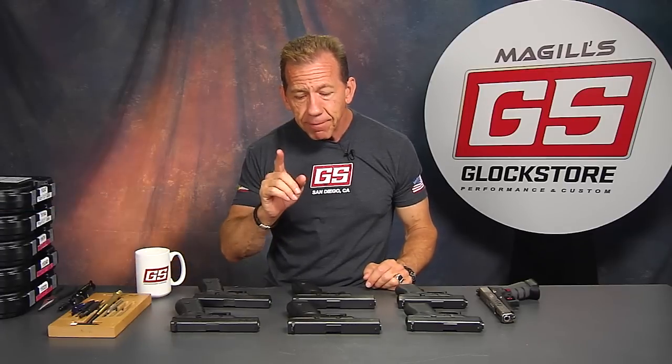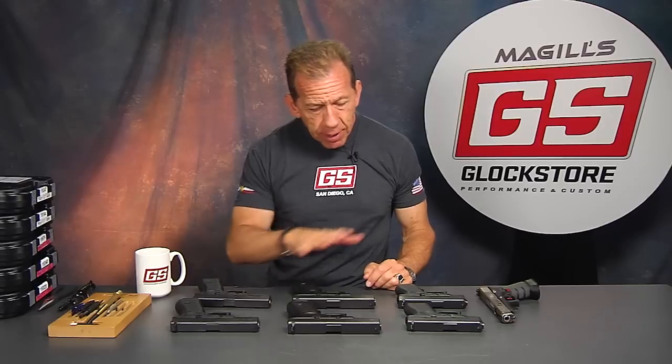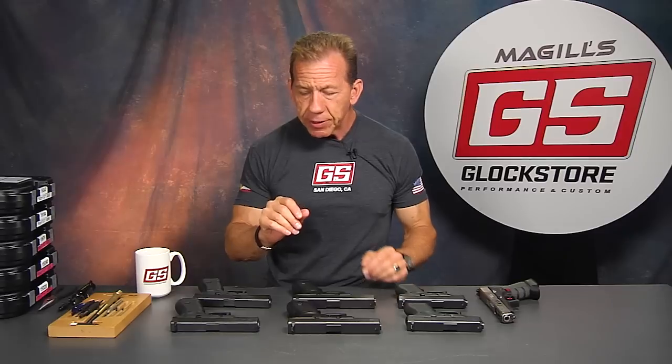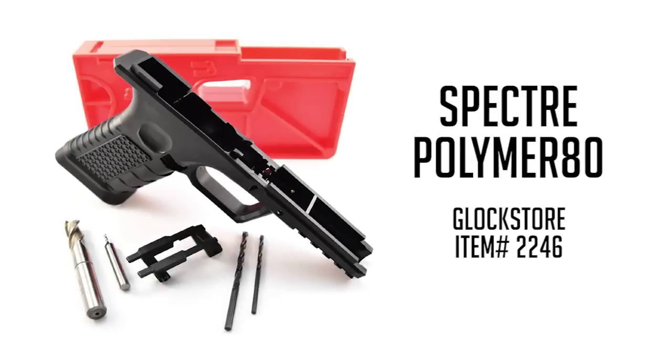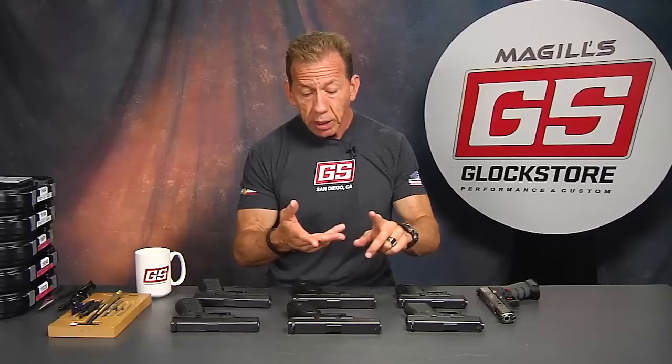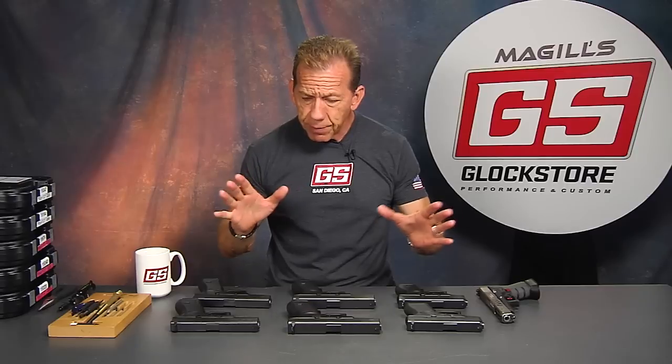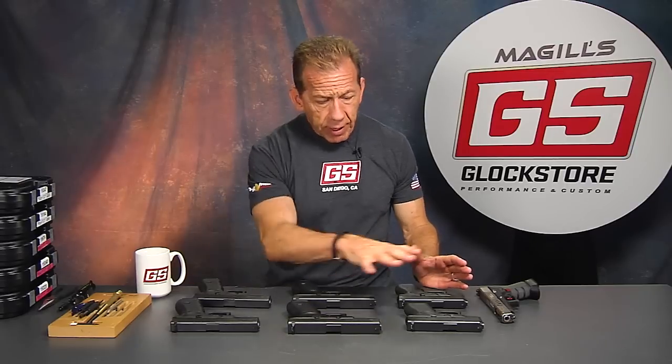Now, the frames. Talking about frames, this is kind of a misunderstood part in many ways. We've been selling a lot of the polymer 80% lowers, which basically mimic a Glock 17 frame. However, many people don't know that you can also build a Glock 22, a Glock 31, a Glock 34, or a Glock 35 on the polymer 80 frames. We get a lot of questions about that, because people really don't understand how these frames work.